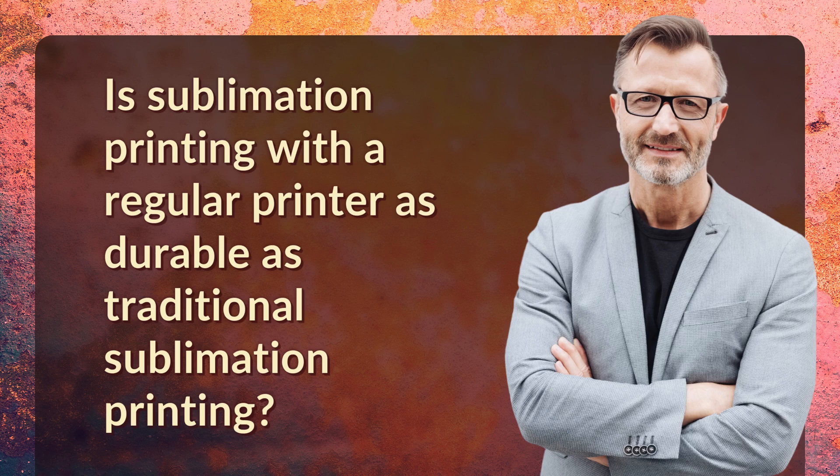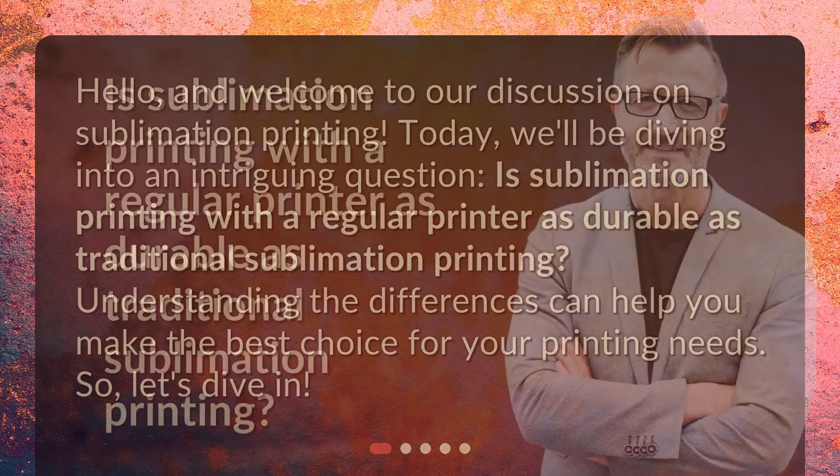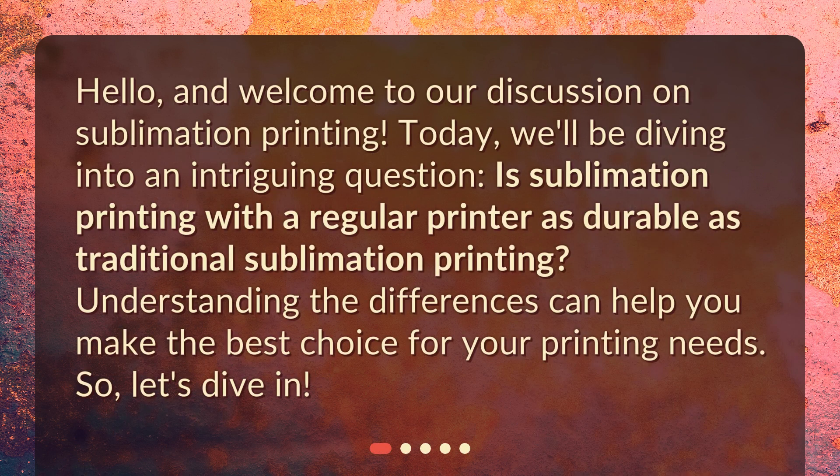Is sublimation printing with a regular printer as durable as traditional sublimation printing? Hello, and welcome to our discussion on sublimation printing. Today, we'll be diving into an intriguing question: is sublimation printing with a regular printer as durable as traditional sublimation printing? Understanding the differences can help you make the best choice for your printing needs. So, let's dive in.